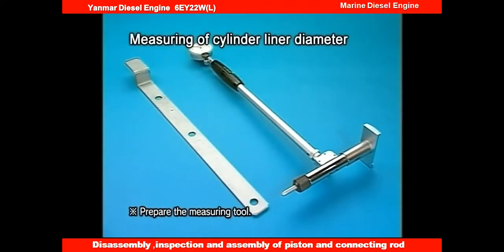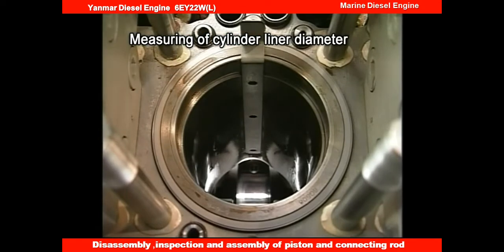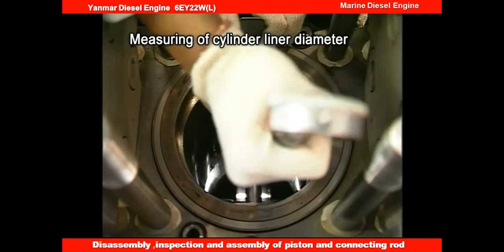Measure the inside diameter of the cylinder liner according to the instruction manual, using the specified measuring tool. Use the measuring tool at the inside diameter position to measure the specified measuring position in two directions respectively.